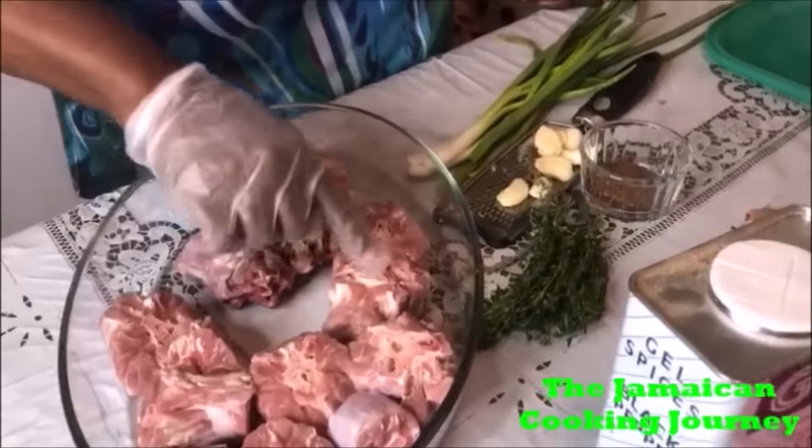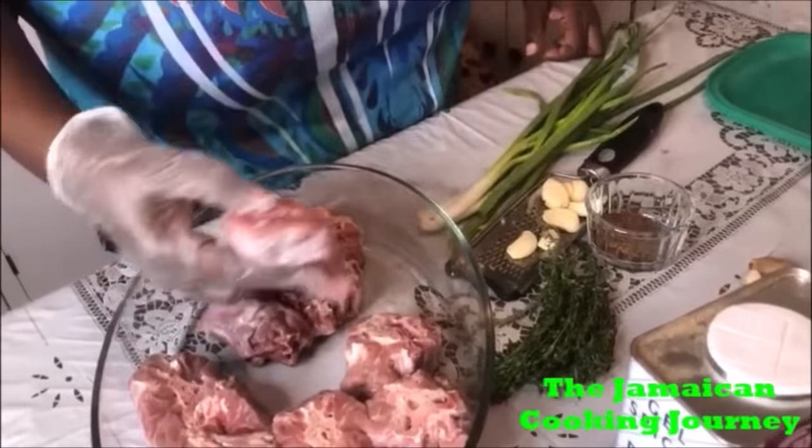On today's episode of the Jamaican Cooking Journey, I'll be sharing with you a turkey neck recipe. What I have here is about two and a half pounds of turkey neck, all cleaned and washed. I did a full tutorial on cleaning so I'm gonna link that up in the description. You must clean your turkey neck properly - it's not supposed to have any bloody water running.